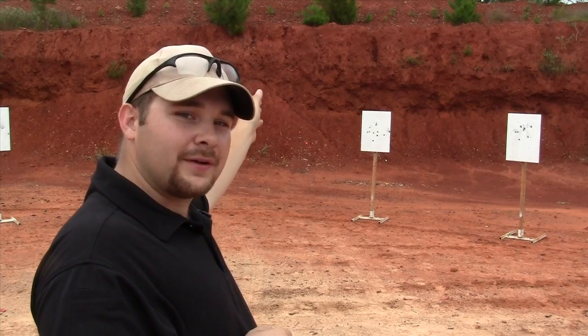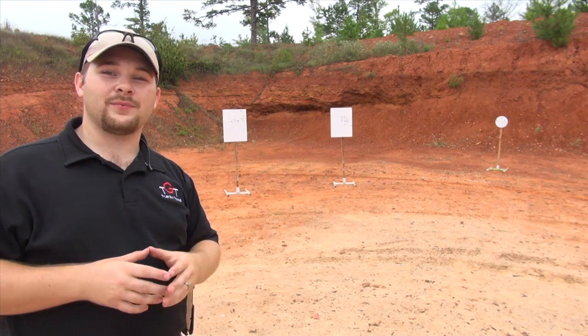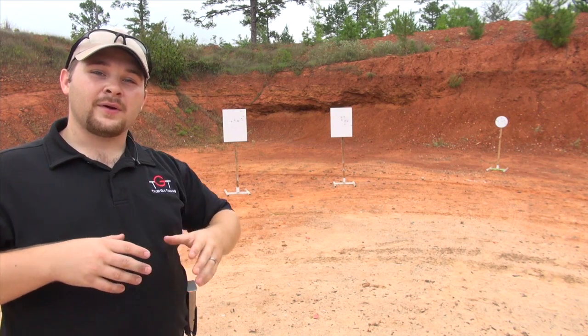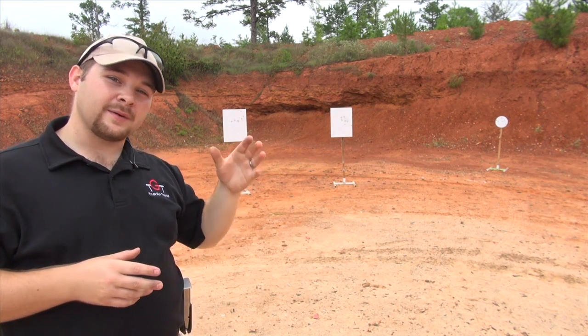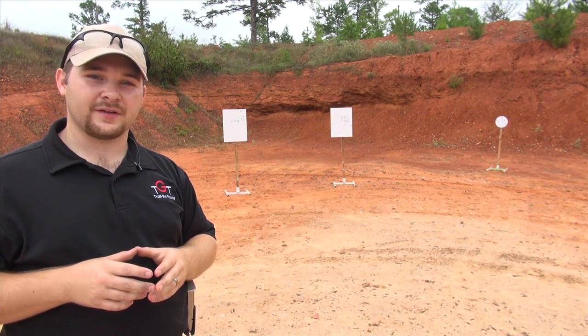After I shoot the inside plate on the right-hand side of the stage, I'm going to swing all the way over to plate number 1, which is the outside plate on the left-hand side. That way when I'm swinging to the stop plate, I come from plate number 2 — it's a much shorter transition and it's much easier to stop the gun on the stop plate.